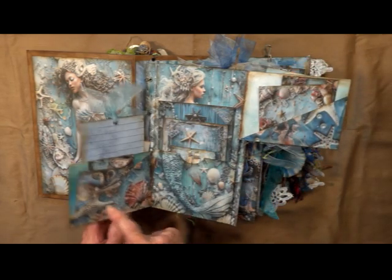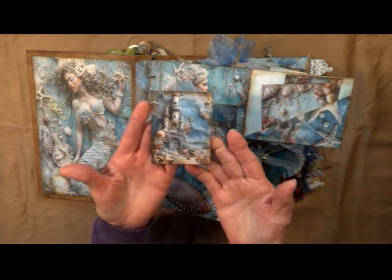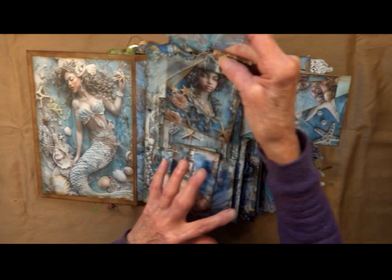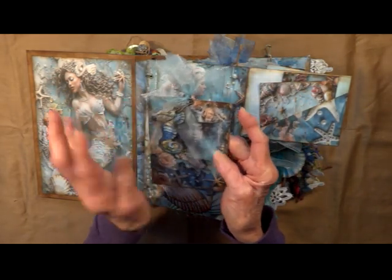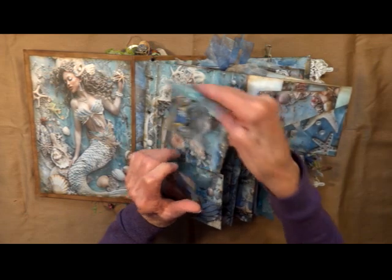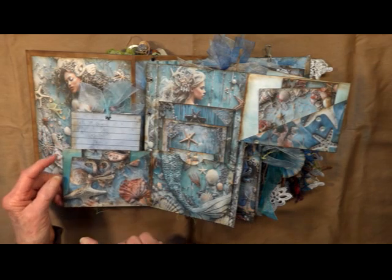This flips this way and I've fussy cut out one of the big shells there. One of their beautiful under-the-ocean houses. Got to pull out from the top. Got some blue chiffon, a little seahorse there on a bulb pin. All the cards have been backed with lined paper or decorative paper so that you can journal on them also.